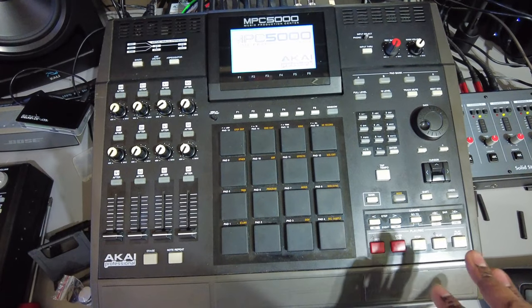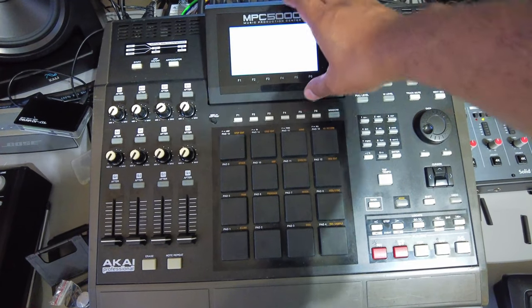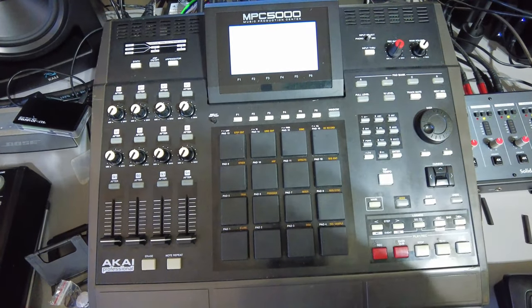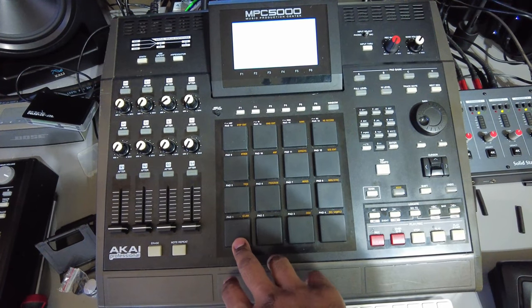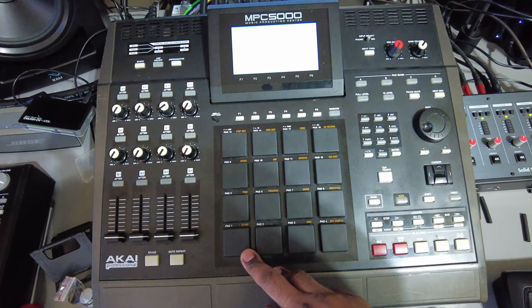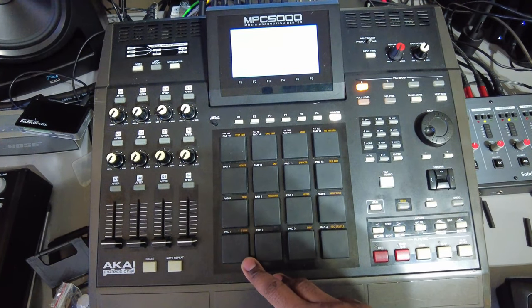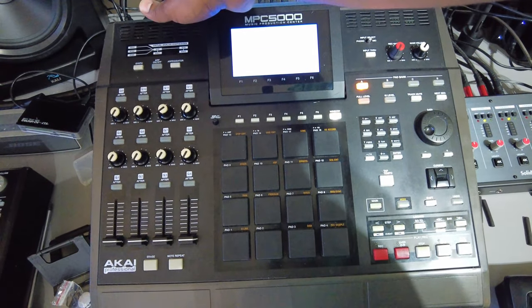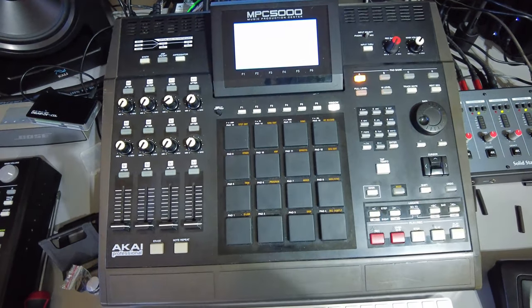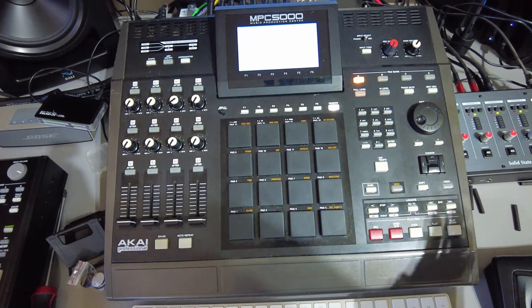Let me turn it around so you can take a look at the machine. This is my MPC 5000, and on this machine pretty much everything works perfectly fine with the exception of these two pads. I'm going to replace the pads to see if that resolves the issue. The other main issue is back here — the USB port doesn't work correctly. I can plug it into the computer, but it doesn't recognize for whatever reason.